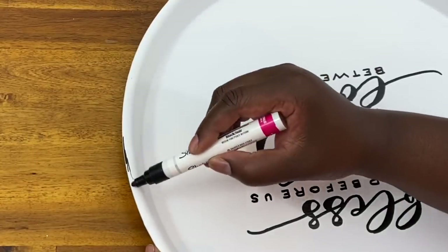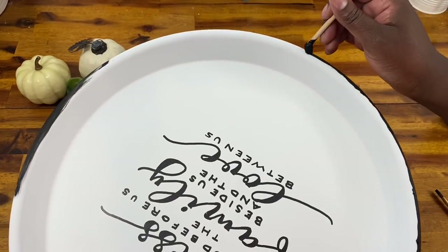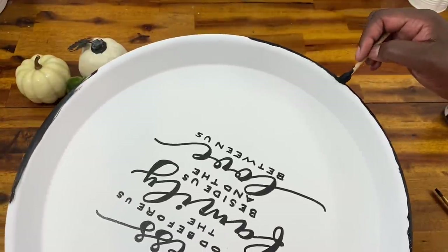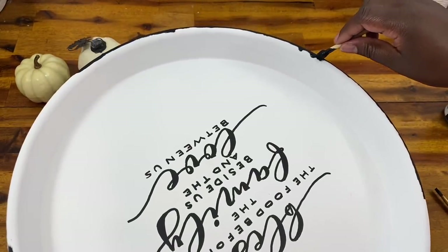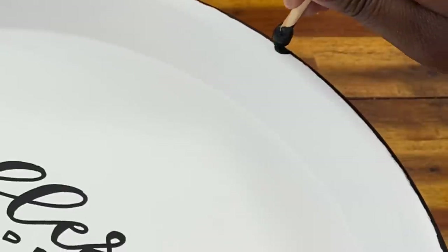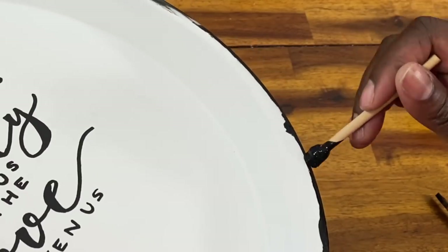To get the black detailing with the chipped look around the edge, I tried using the paint pen and also a regular paintbrush, but neither gave me quite the look I was going for. In the end, a small sponge brush was perfect — I used it along the edge with some black chalk paint to add that detail. Every now and then I rolled a little paint onto the inside to get a chippy, aged and weathered look. I love how this came out — it's a quick, easy DIY that makes a big impact.